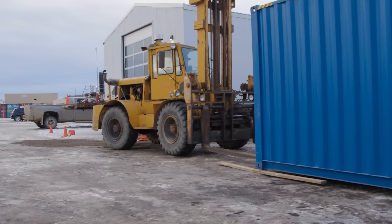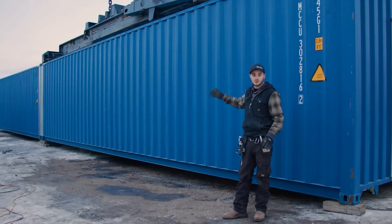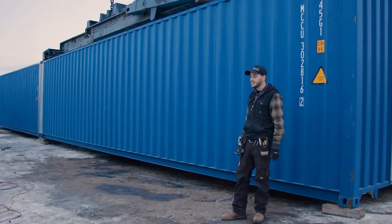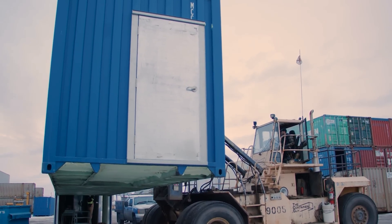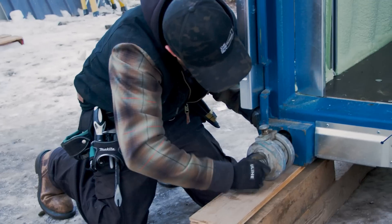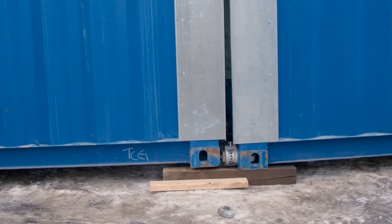We've just dry-fit these containers together — we haven't connected the two yet, but we wanted to make sure the ground was nice and level and all the blocking is in the right place. I'm going to jump in the top lift now, lift this thing up, show you what the underside of the can looks like and the spray foam job, and then we're going to set it back down and connect the high capacity bridge fittings and show you how this kit works and how the two cans come together.